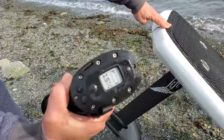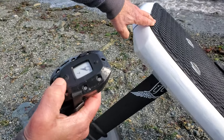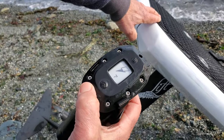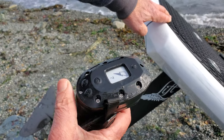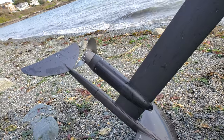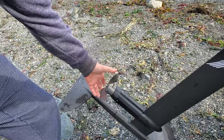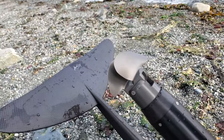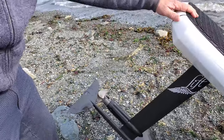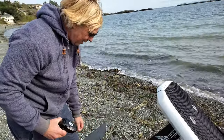The throttle here — it says 15% battery left, and this shows you the different levels. It's on level seven right now and goes up to level 18. You just squeeze the throttle. What's cool about this prop is it pulls back, so if you want to glide — if you're on a swell or a wave — you can just glide and then power it up again.